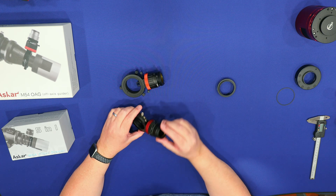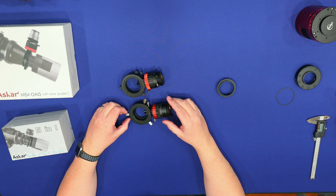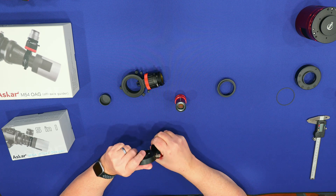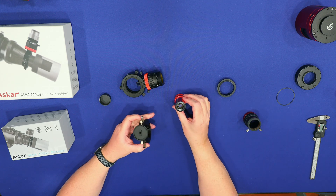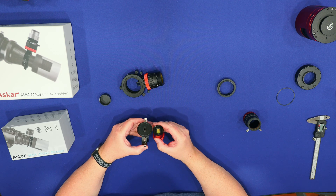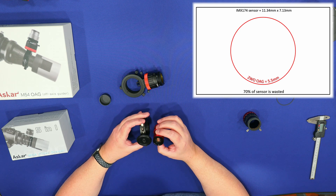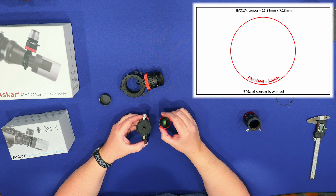The performance of having a larger diameter is key when it comes to your sensor size. For example, with a ZWO ASI 174mm mini — that's the size of your sensor — if your sensor has to see through that 5.5mm aperture, you can see you're wasting more than half of the sensor. This is ZWO's most expensive mini guide camera, and they tout that if you buy this one you can see more stars. Well, that's true only if you have an off-axis guider that can actually utilize the entire sensor — this ZWO OAG can't. So if you use this ZWO off-axis guider with this camera, you're wasting it.